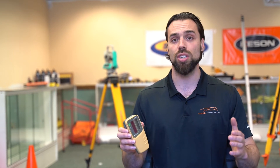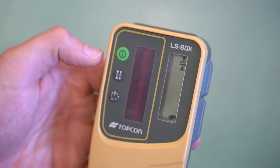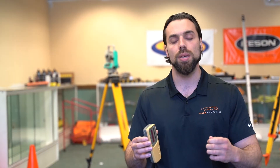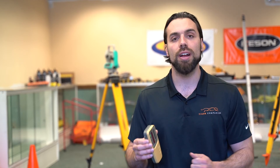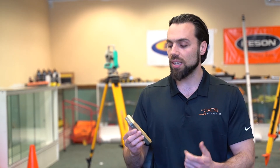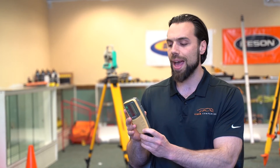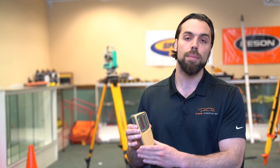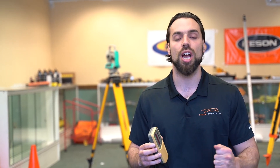With those two upgrades, you still have that great receiver everyone knows and loves. You have the fine and normal modes for grading — normal mode is about two millimeters accuracy and fine mode is one millimeter accuracy. The LS80X still has the dual grade LCD screens on both the front and the back, and it's still built with quality IP ratings so it can withstand tough, harsh environments on the job site.